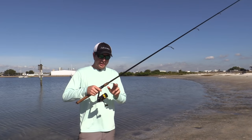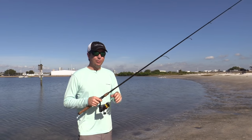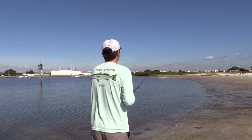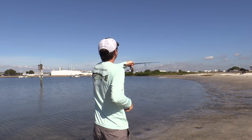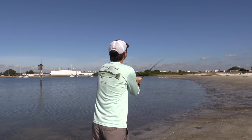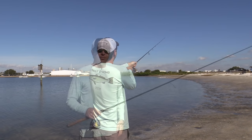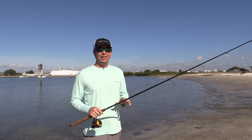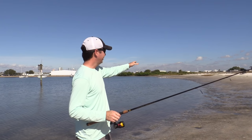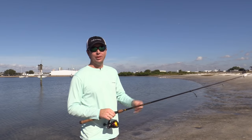The first test I'm going to cast with the 10-pound braid. We're going to cast down this direction and see what the difference is. I just did the five tests with the 10-pound braid. Now we've switched over to the 20 and we're going to cast that same direction and see what the difference is.